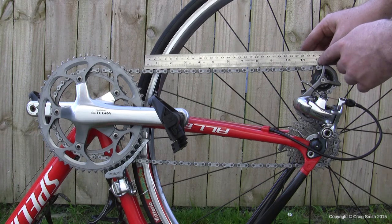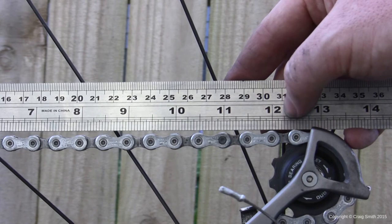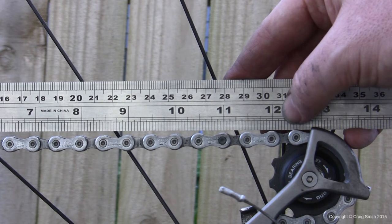At 12 inches there should be another chain pin, and it should be exactly at 12 inches. If it's slightly over 12 inches, then you know that the chain has worn, which is allowing it to sort of stretch.